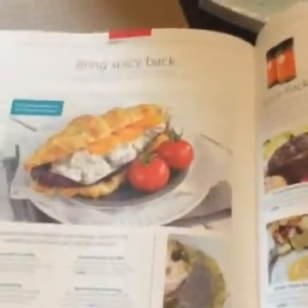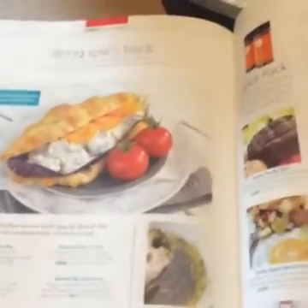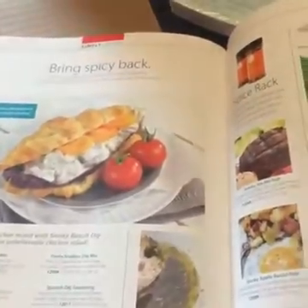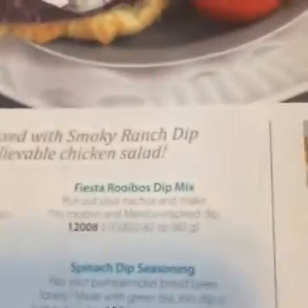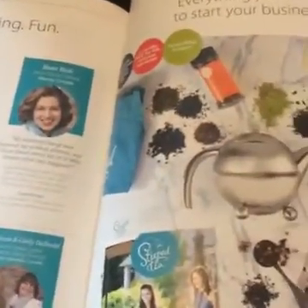If you're just joining or wondering what you're looking at — this is Steeped Tea. They are a direct sales company that started in Canada and branched out to the United States, so it's fairly new down here. I was just showing some of the fun stuff that's in the catalog. This delicious stuff — we use this spice in tacos a lot, it's really good on chicken too. I'll just dump a whole bunch of it in the crock pot with chicken.